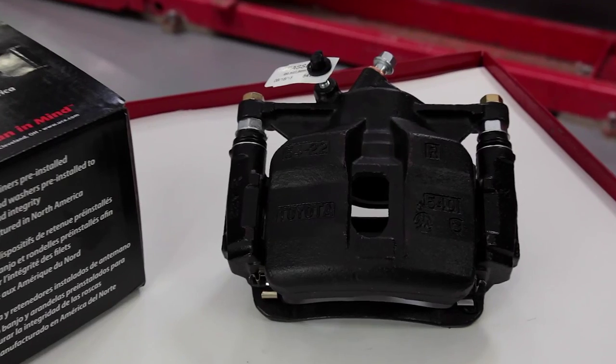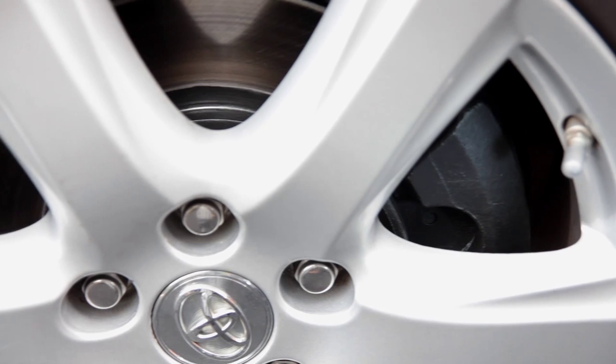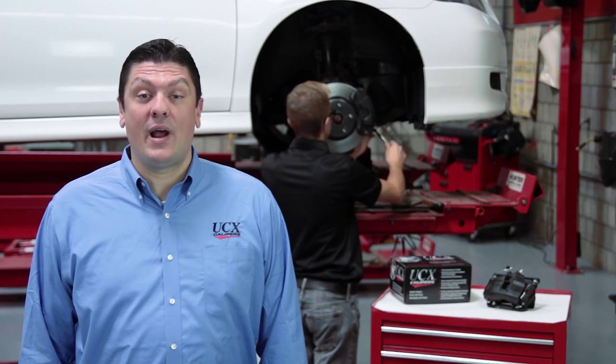The Black Medallion coating molecularly bonds with the caliper, which unlike powder coating will not degrade, bubble, or blister over time. Now with Black Medallion you can get attractive corrosion-resistant calipers that are built to last.